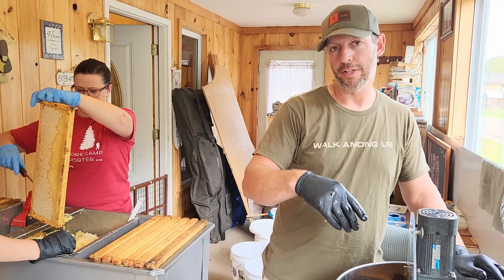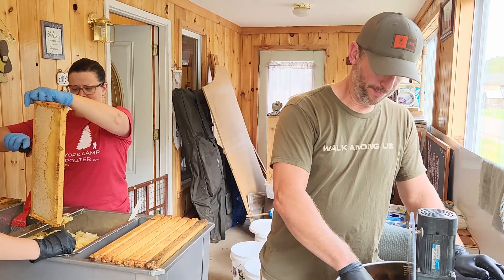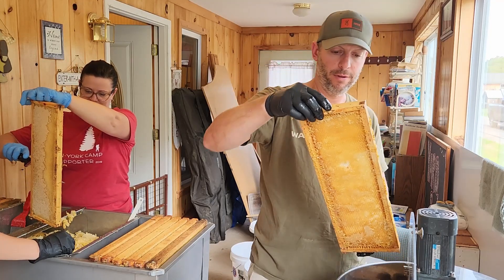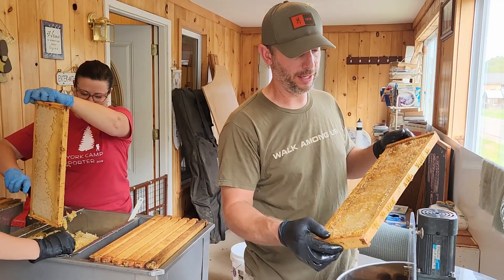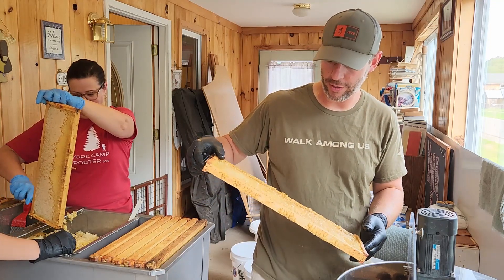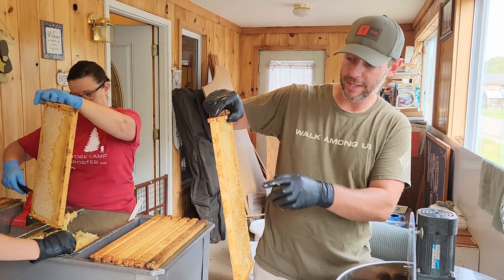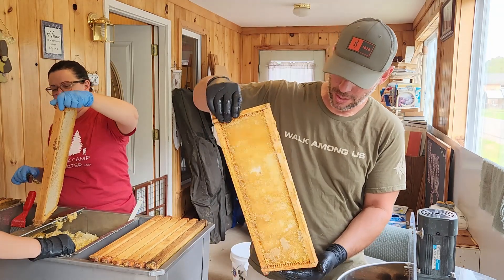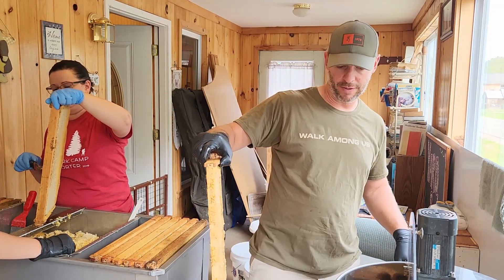We've extracted a couple of extractors full. What I like to do is flip the frames from one way to the other so I can try to get both sides extracted pretty well. This one's still pretty wet — there are a couple spots that didn't get scraped very well on this frame. But we're going to let the bees take it anyway, so it's not that big of a deal.